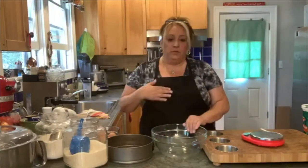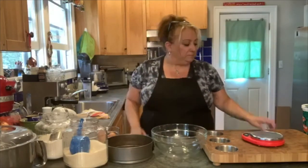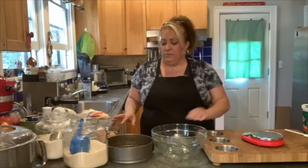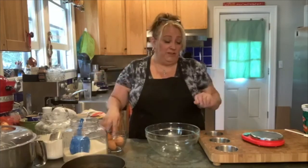It's a really simple recipe — we haven't even started and I've got flour on me already. We're going to start out with four eggs, and that's what's going to help it fluff up nice.